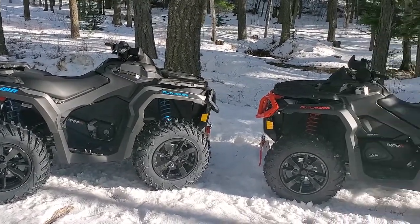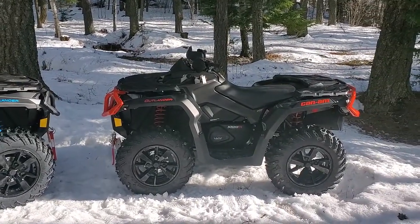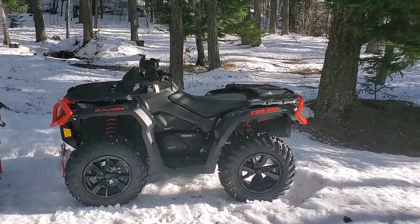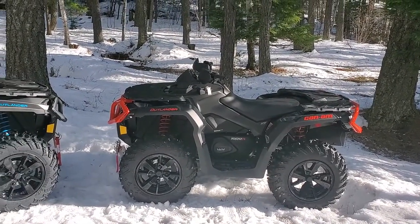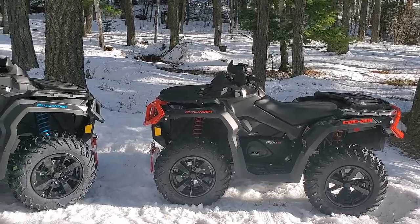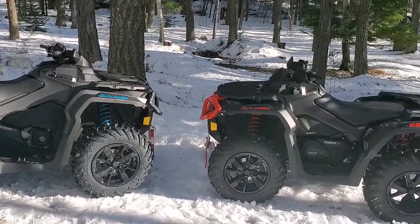The blue and gray I was not thrilled with, but it was the only one they had. Actually I like it a lot better in person than online. You can see we're out in the snow, so we're going to be updating the channel quite a bit with useful information on how-to's, because we couldn't find anything on these.